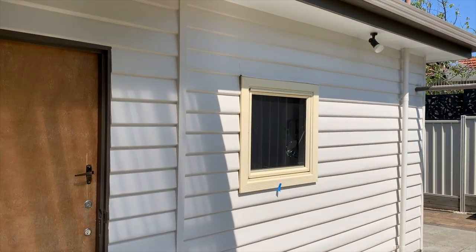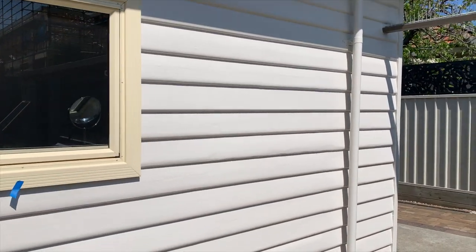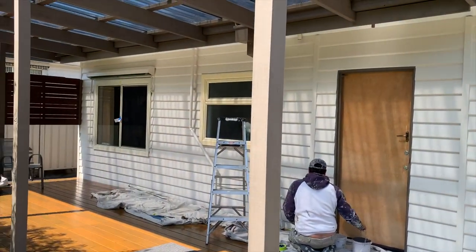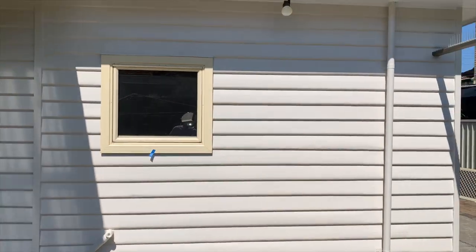Now you can see that area where all the paint was removed is looking really good. We are on the last day of the job and we are making sure we've put the final touches on, and we're handing over to the client in a few hours from now.